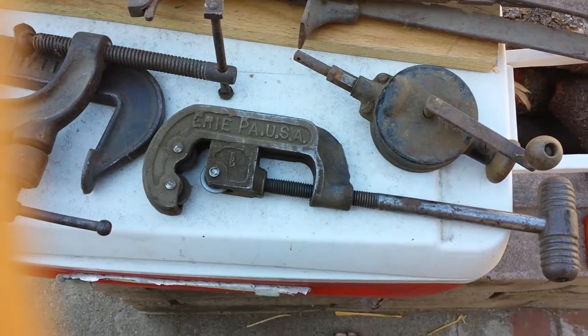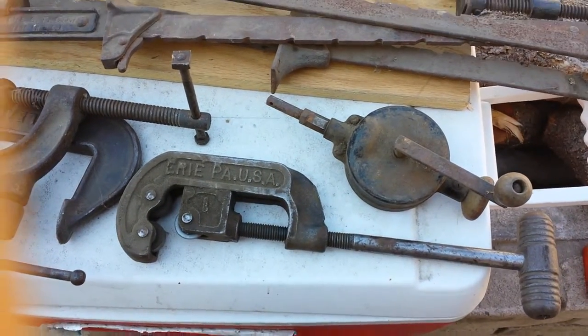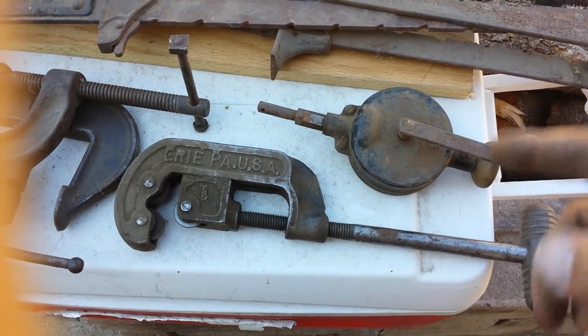There's supposed to be a little flat blade, sort of forked, that goes into that slot and moves like that. That's the proper way to lap a valve — you're not supposed to just spin it.